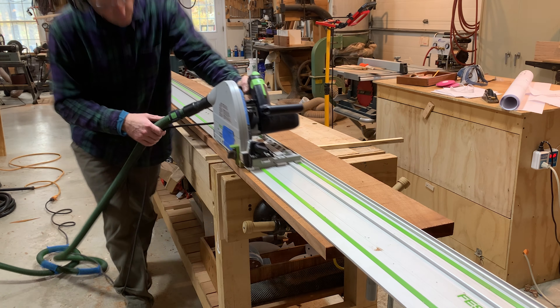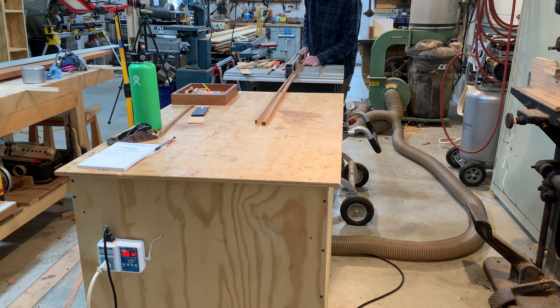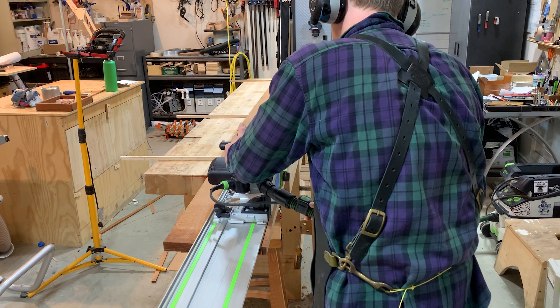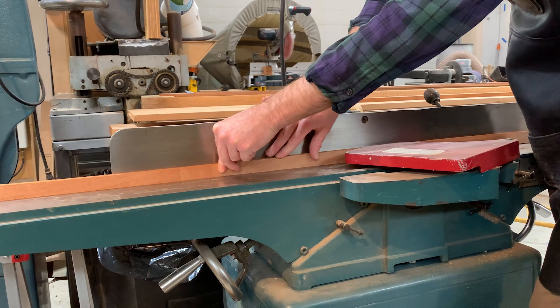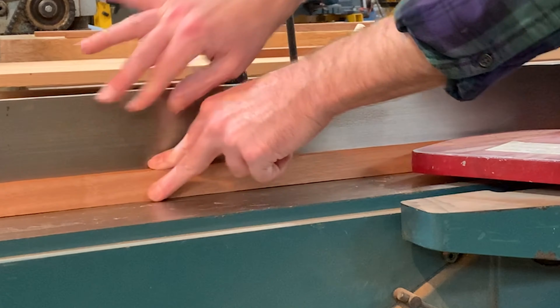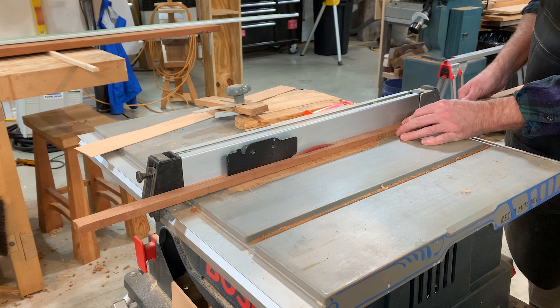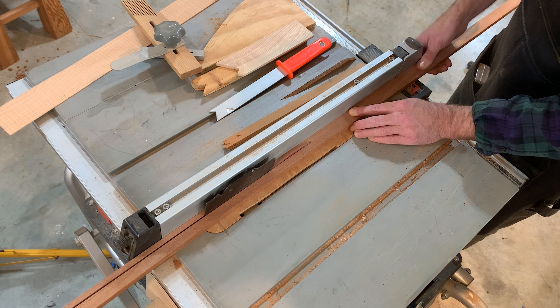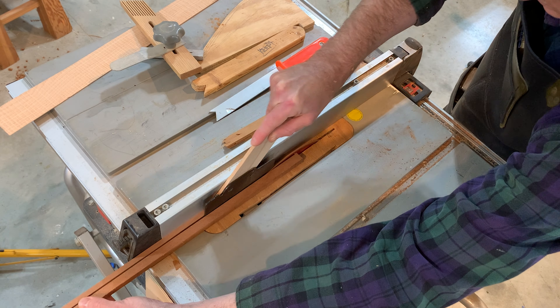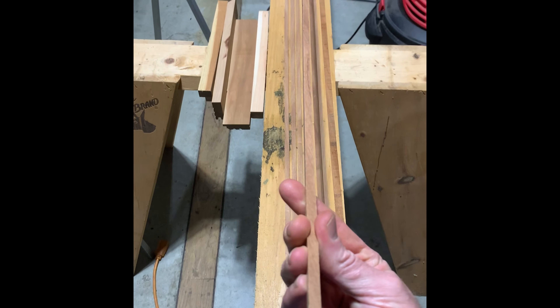I wanted to do some sapele pinstripes, little accent strips. So I went into my pile and I found a nice piece of sapele and I ripped a couple of strips — some for the top and some for the bottom. You want to make sure that this stuff is milled really carefully because the glue joints will show. If it's sloppy, you're going to see it. These are little quarter-inch by quarter-inch strips, they need to be pretty much perfectly square, no chip-out, all that stuff. So I was very careful and made those.